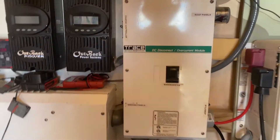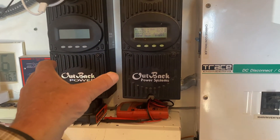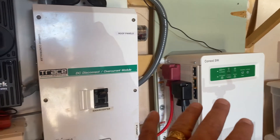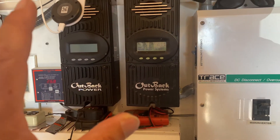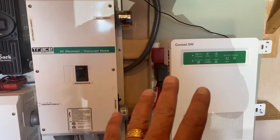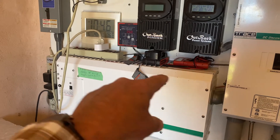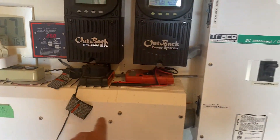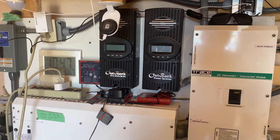Next I was going to wire in a second charge controller, but I changed my mind and decided to install the inverter first. Once I got rid of the old inverter I could use that space to run conduit and lines to the second charge controller.